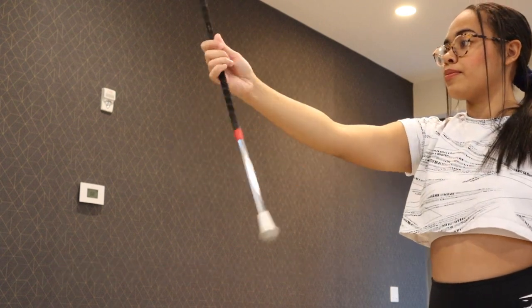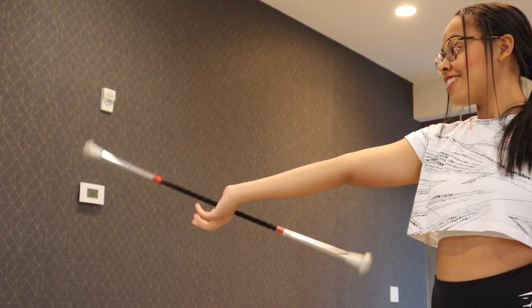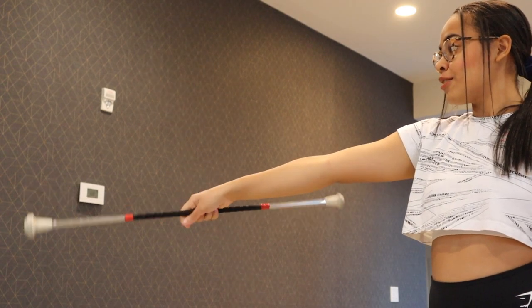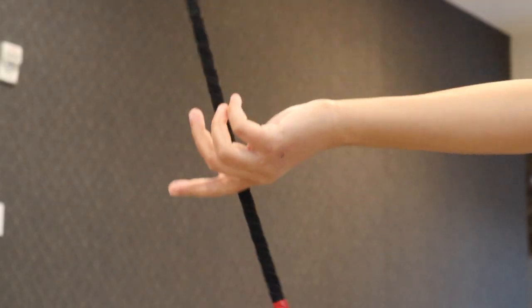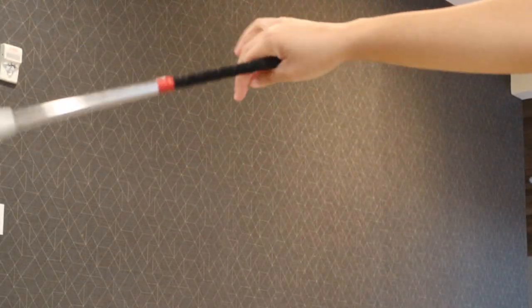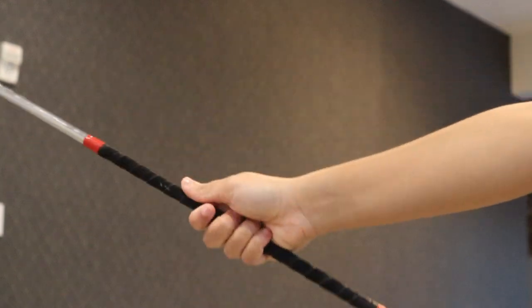When doing this motion, you want to focus on doing it with your wrist and keeping your arm straight and having the baton do the work. So as you scoop to both sides, you want to focus on keeping the baton as vertical as possible and continue to practice to get fluidity. We'll see you next time.